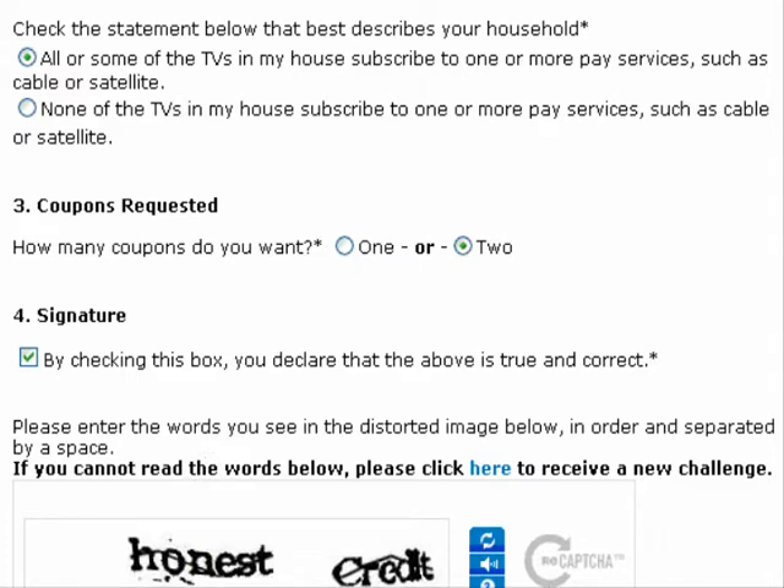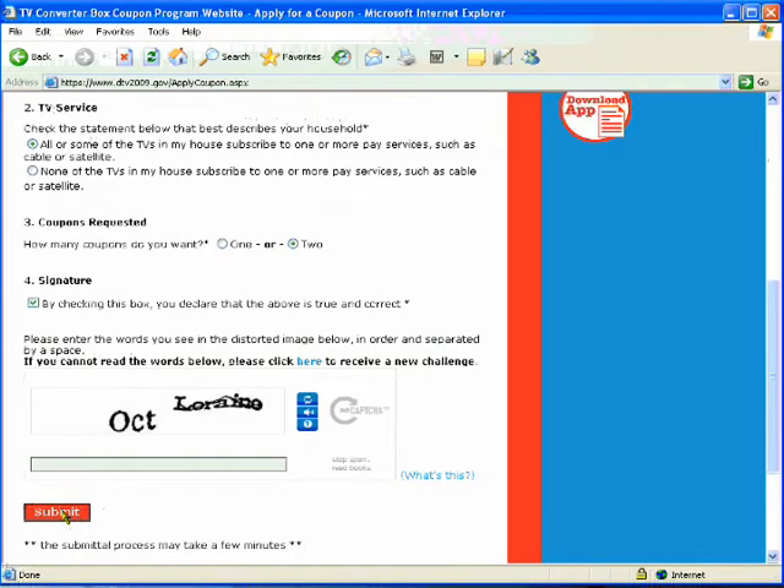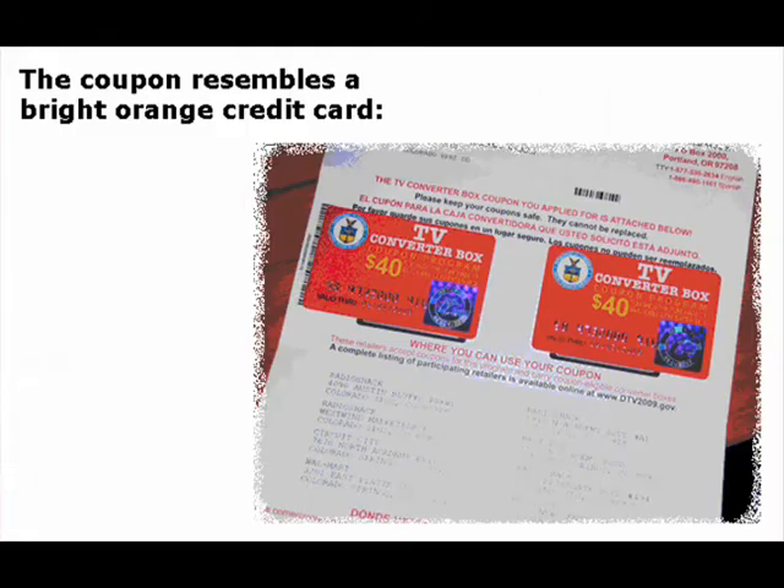Now you need to type in that deformed text that you see there, and enter it into the text box. Lastly, you click the submit button. This might take a few minutes — patience please. If all went well, you should be receiving your coupons in approximately six weeks.